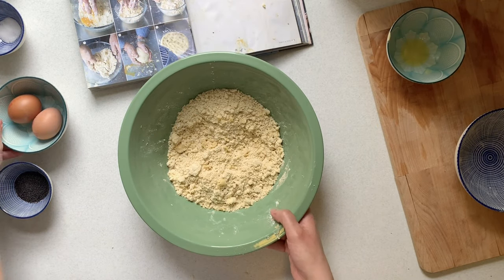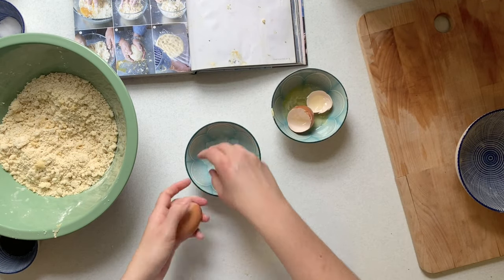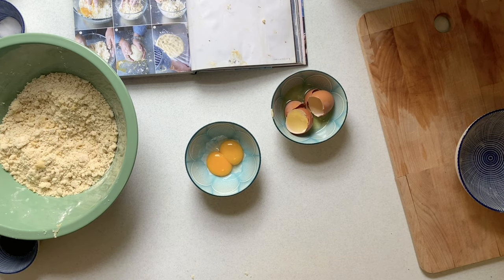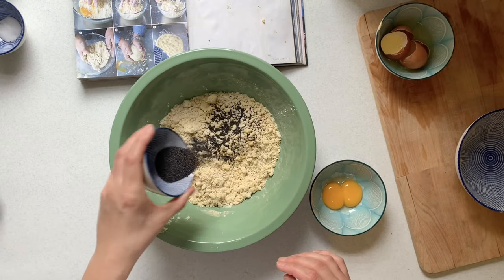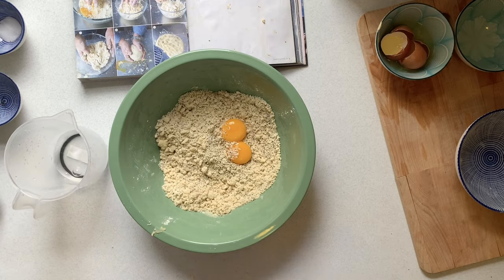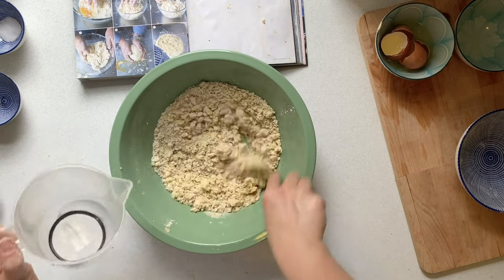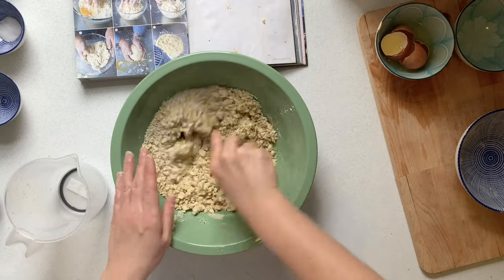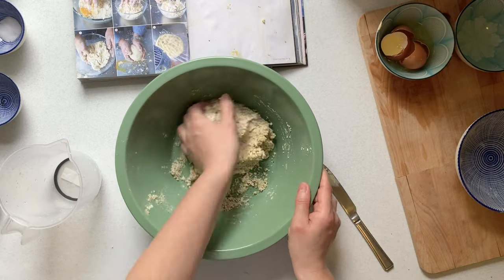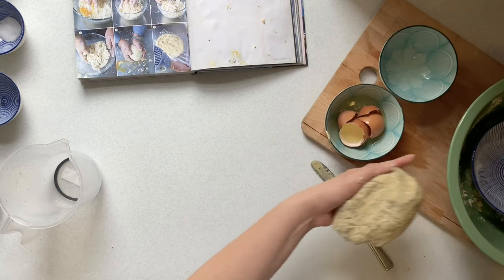Then you need to add your wet ingredients, which are your two egg yolks. Separate the white from the yolk — you can just run that through your fingertips and put it into a bowl. Then add your poppy seeds and run these through the flour, mixing them in so they're nicely combined. Add your egg yolks and your water. Use a knife here because it's quite wet and it'll get stuck to your hands. Use the knife to start to combine it and gradually add the water until it starts to form a ball, then use your hands to bring it together at the end.